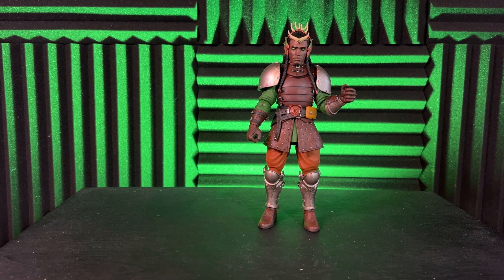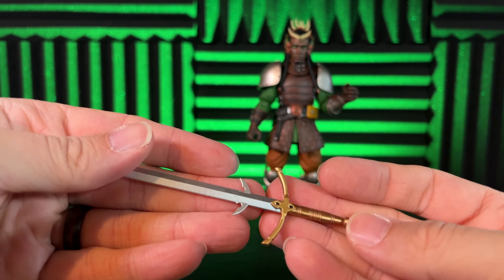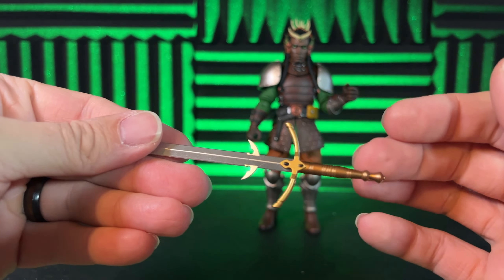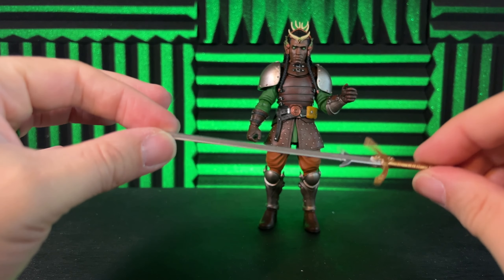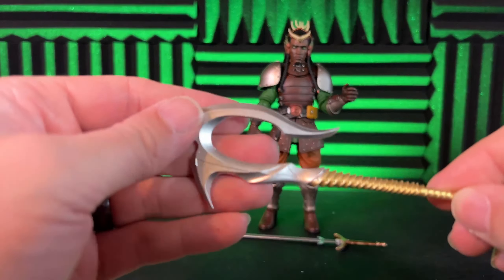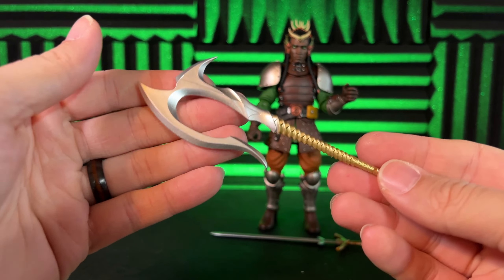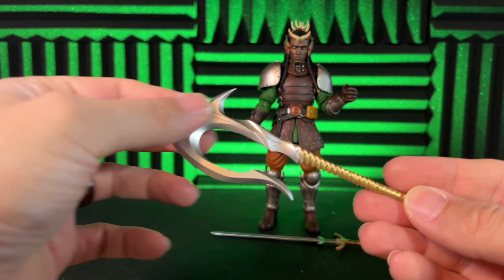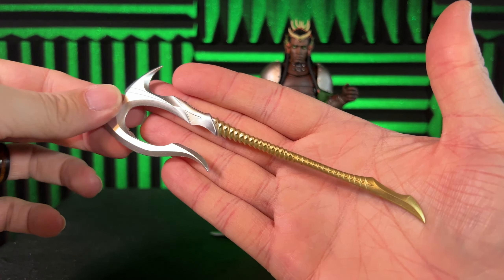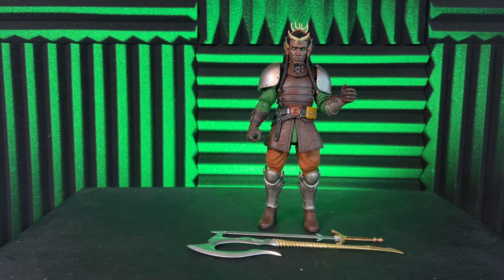Let's take a look at his accessories. Lord Bardric comes with this amazing big sword — pretty well painted with two-tone colors, a little bronze and gold down here, and then silver on the blade. He also comes with an axe, which we've seen in other figures, but this one is really well painted — very shiny metallic with gold on the handle.